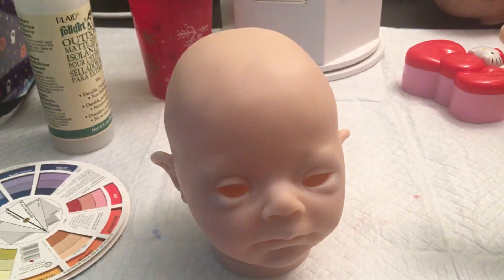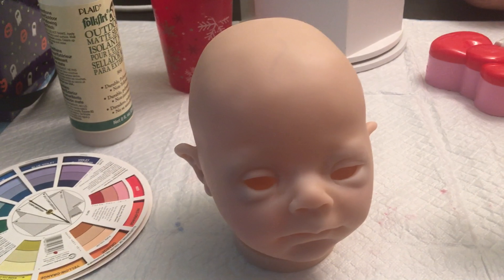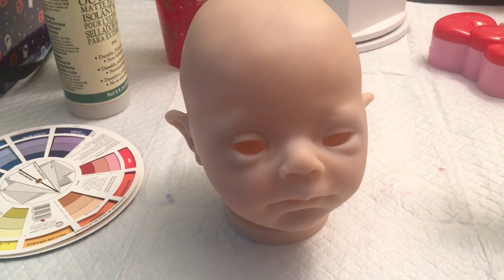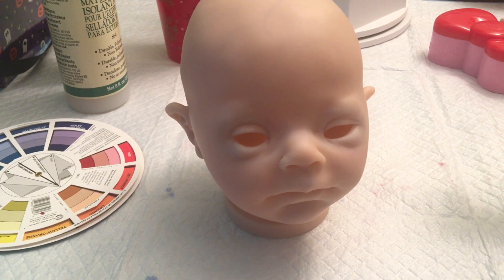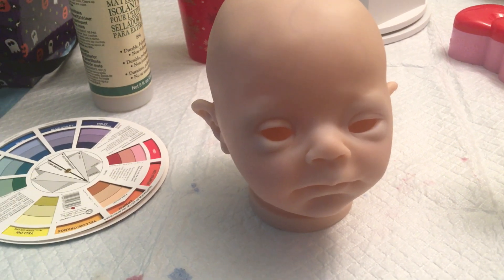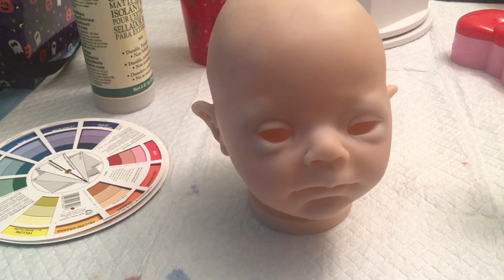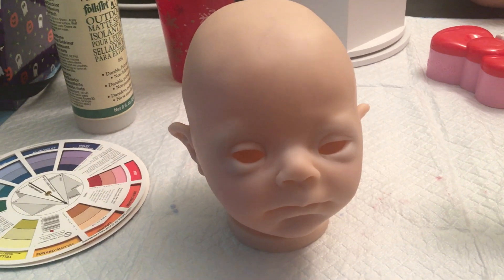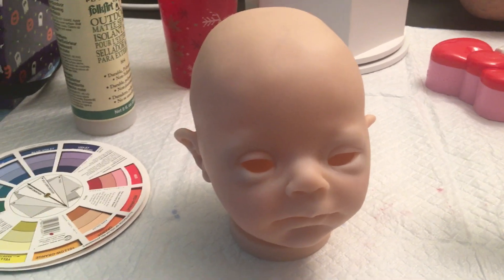Hey guys, it's MZ. I'm making a hopefully quick but probably going to be super long video. I keep answering people's questions about air dry paint and I felt like a video would be a more cohesive way than to try to explain it all piece by piece, question by question.